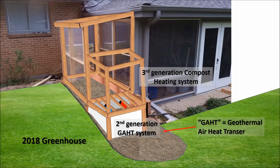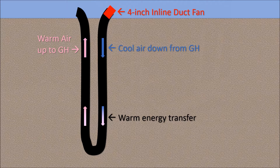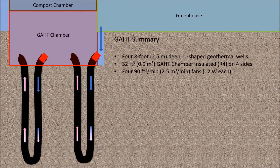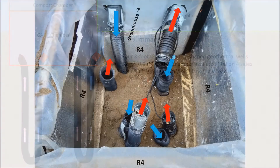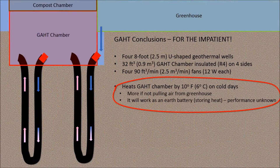Here's a summary of my 2018 greenhouse heating system. The lower chamber contains the GAT system — GAT stands for Geothermal Air Heat Transfer. The upper chamber holds hot compost. I insulated the outside of the unit with one-inch foam board and covered it tightly with a tarp to prevent air invasion. I put corrugated drain pipe underground in a U-shape and pumped cold greenhouse air underground with a duct fan; the air is warmed as it returns. I have four U-shaped geothermal wells about eight feet deep. The GAT chamber is 32 square feet and insulated on four sides. Each well has its own 90 CFM duct fan drawing 12 watts. The two wells closest to the greenhouse move air from the greenhouse to the GAT chamber and vice versa.